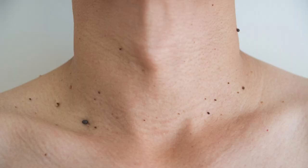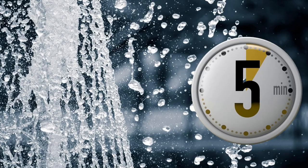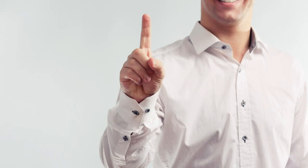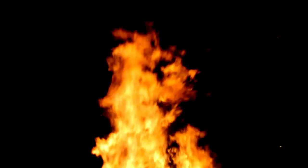It is also used to remove warts. For this, Tankana Bhasma is mixed with lemon juice and a fine paste is made and applied over the warts. It is then washed off after 5 minutes, and this is done once a day. Be careful not to apply it on other parts of skin as it may cause burning sensation.